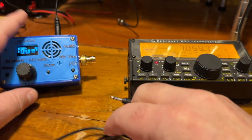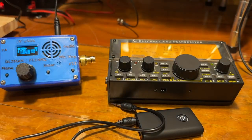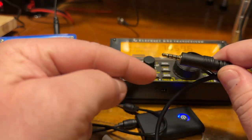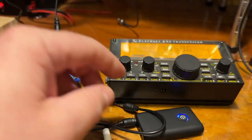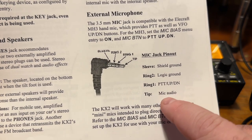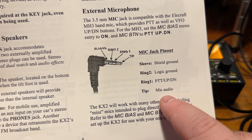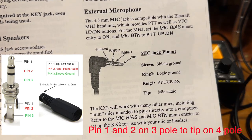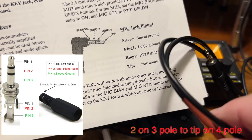So yeah, it works really well and I don't have to use this little adapter plug. I also use it with my KX2, and I made a cable — a 4-pole to standard 3.5mm 3-pole plug. In the KX2 manual, you can wire up mic audio to the tip, which goes to the audio channel, and then the sleeve is ground — solder those two together.